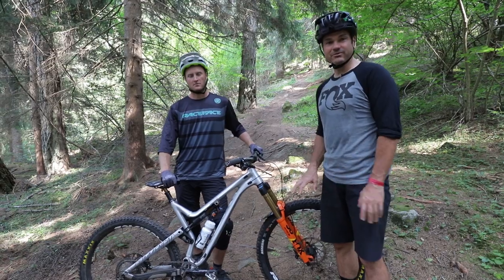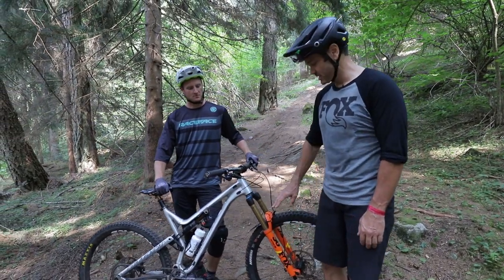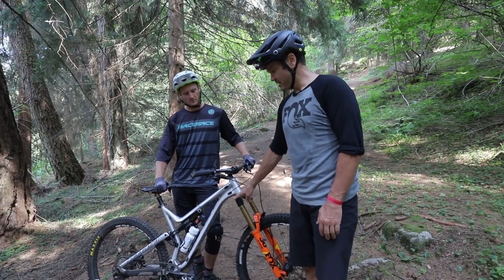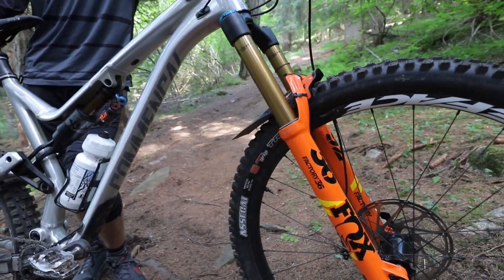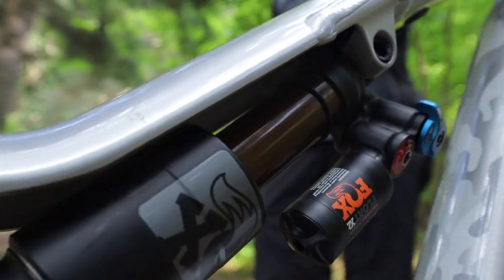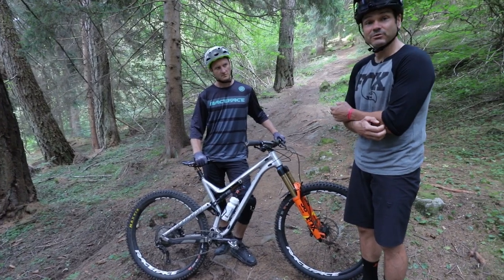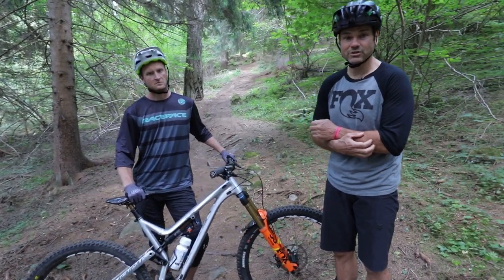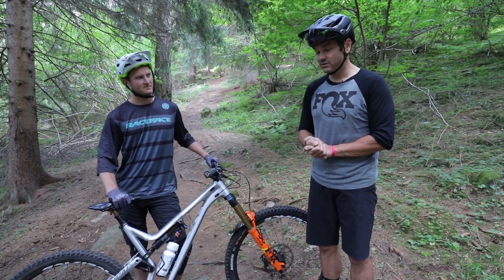Before we get going, Conor's run through on his own the beginning suspension setup, so he's set his sag and got his dials in the middle. On the front you're looking at a Fox Factory Series 36, 170mm travel, and in the back it's a 230 by 60 Float X2 Factory Series — the top-of-line setup most enduro race and downhill guys are running. Very tunable and pretty easy to do yourself.